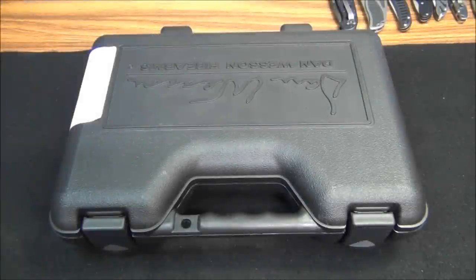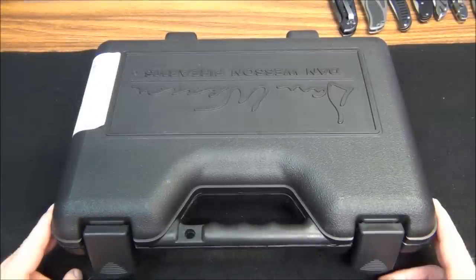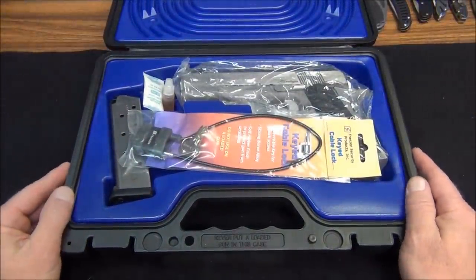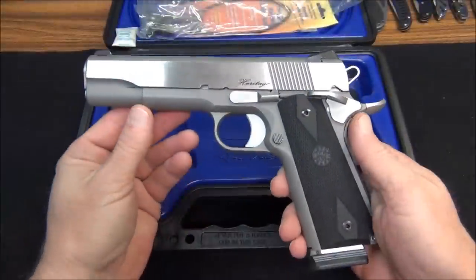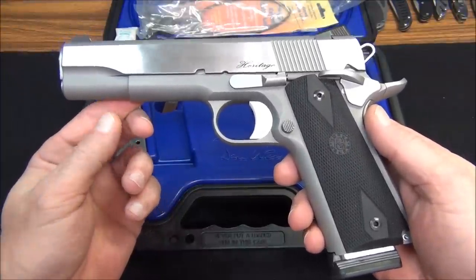Ladies and gentlemen, it is that time again. I have acquired a new handgun and I wanted to share it with you guys. You can already tell that it is a Dan Wesson — this is a RZ-45 Heritage .45 ACP in stainless steel. This is one fine piece of machinery, and I know I say that about most of the guns I have, but honestly this is one of the finest. The fit and the finish on this handgun is as fine as any you'll pay twice to three times the price for.